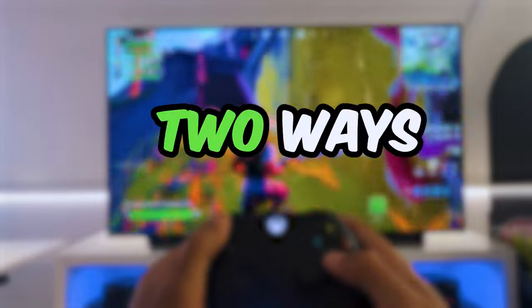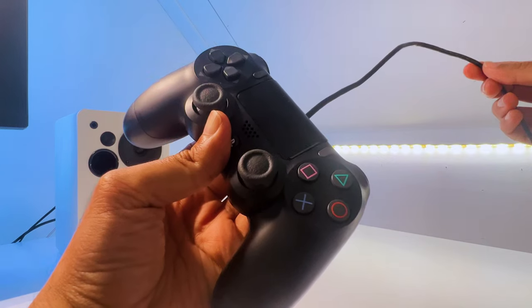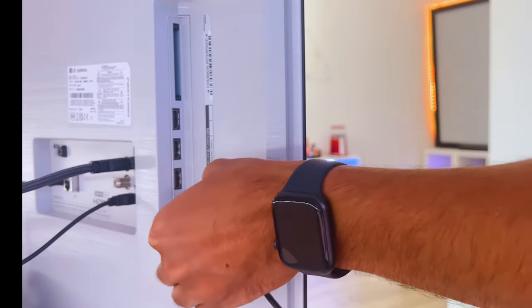As mentioned, there are two ways to connect a controller to an LG OLED TV. If you want to connect it with a cable, it is just plug and play through the USB ports.